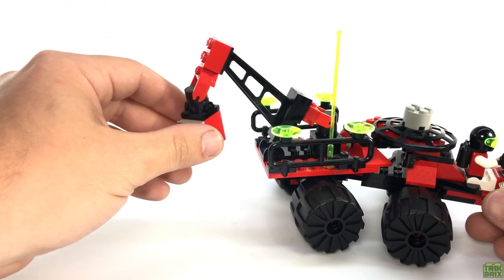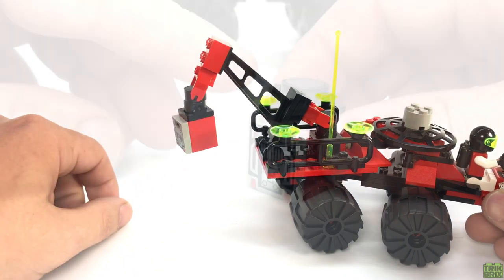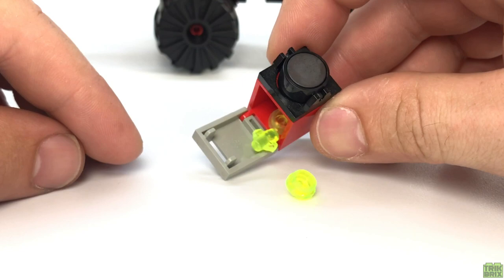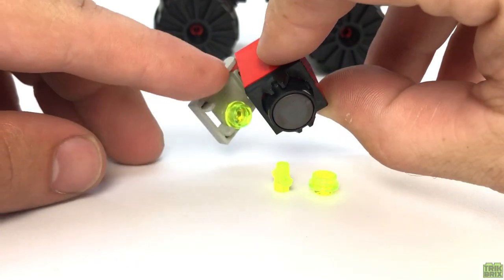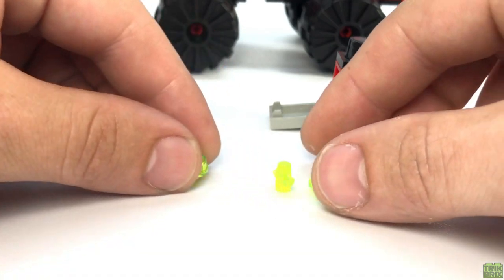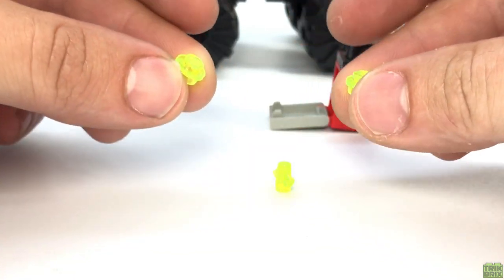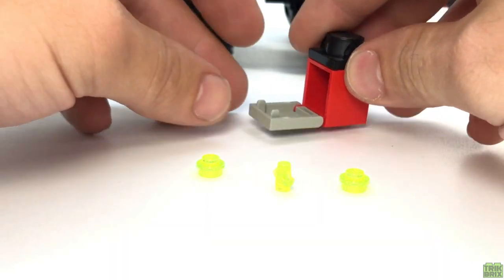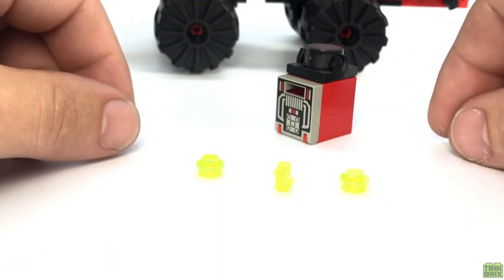I'm always amazed by the strength of these little magnets. Inside the container we'll find a pair of trans-neon green studs, which can really represent anything you'd like — fuel, some exotic mineral, the Emtron equivalent to gold. As far as I'm aware, LEGO never specified what it was, but if you know otherwise, please feel free to enlighten me in the comments.